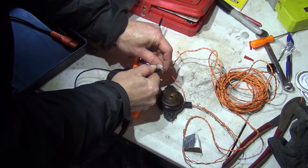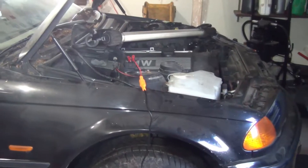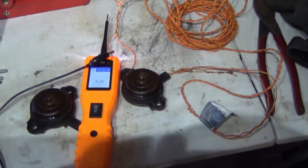One side is going to be my ground and the working side is going to be my power. My lead is actually hooked up to my battery on my E46 and then run all the way over to my table, so it gives you plenty of room.